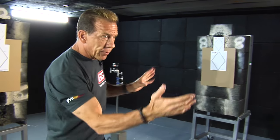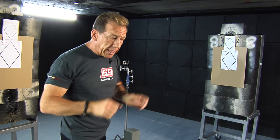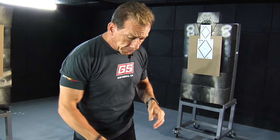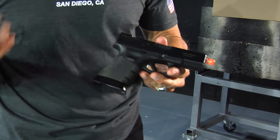The main things we're trying to accomplish here are developing our speed, our accuracy, and unusual shooting positions — not just shooting down the lane. So for this particular exercise, I'm going to practice with my trainer gun to show you some of the drills I do.